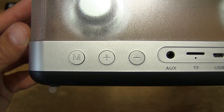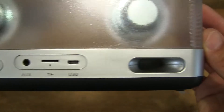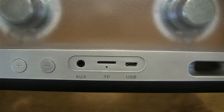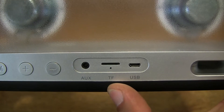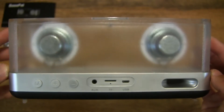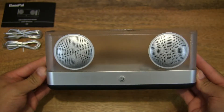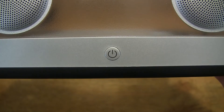As you can see right here, there are some control buttons for mode, plus and minus — so volume up, volume down, or previous and next tracks. There is also an acoustic duct here, and in the middle there is an aux-in for the 3.5mm audio cable, a micro SD card slot for direct playback, and a micro USB port to charge the speaker. On the front panel, there is a multifunctional on/off button.